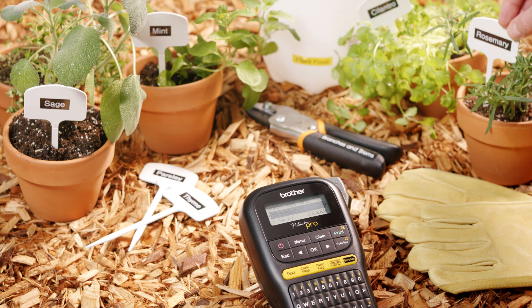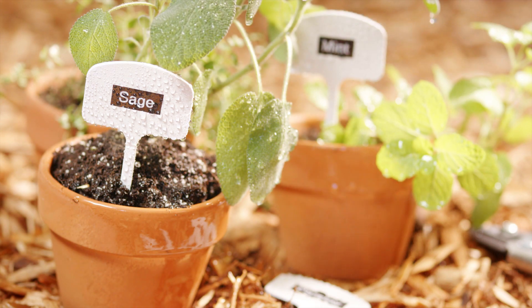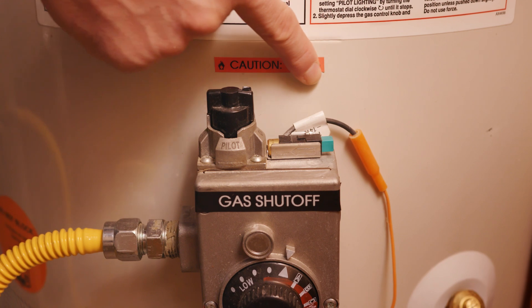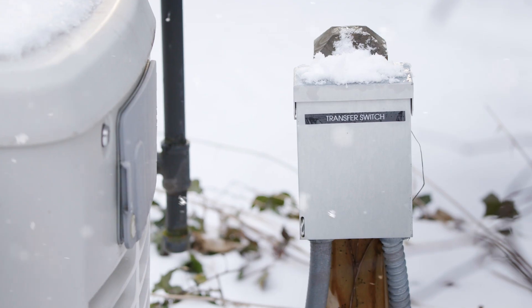These labels are resistant to abrasion, chemicals, peeling, and fading, making them exceptionally durable even when exposed to extreme hot and cold temperatures.